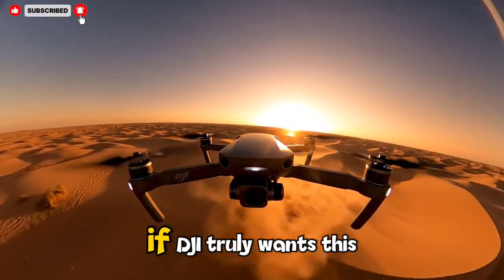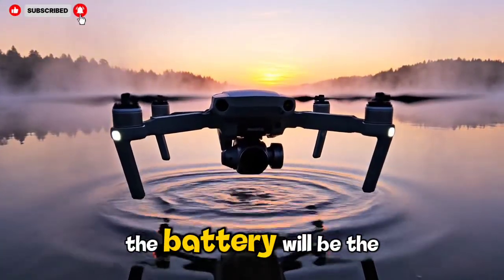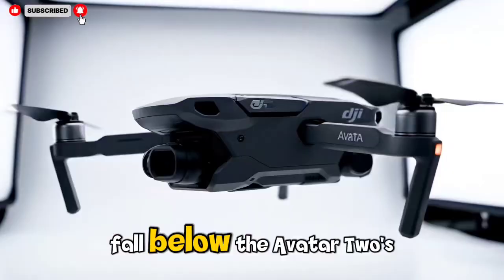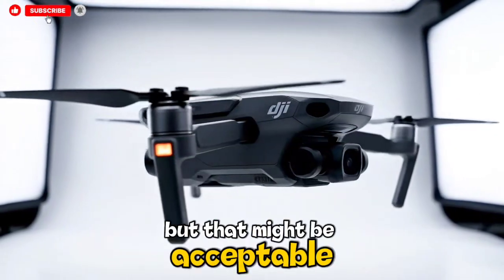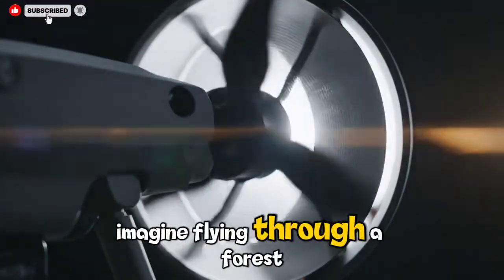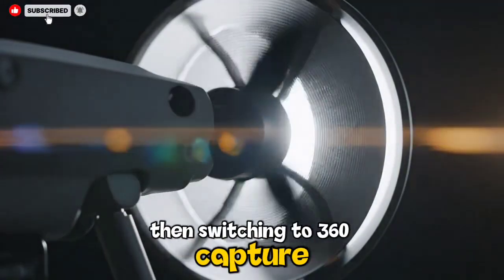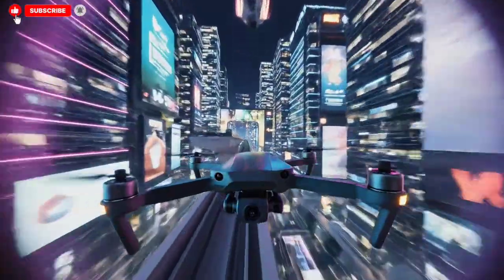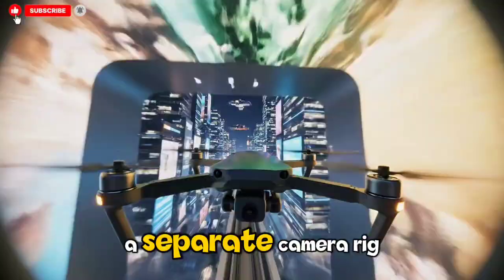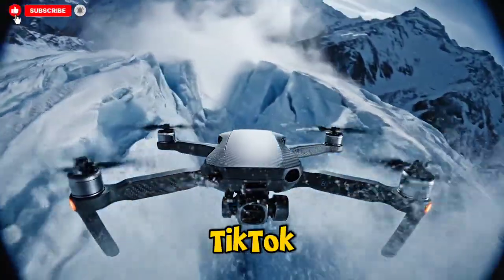If DJI truly wants this drone under 250 grams, the battery will be the biggest sacrifice and flight time will almost certainly fall below the Avata 2's numbers. But that might be acceptable if the dual-mode camera delivers something unprecedented. Imagine flying through a forest trail in FPV mode, then switching to 360 capture mid-flight to record everything around you, then transitioning back to FPV for tight gaps — without needing two drones or a separate camera rig.